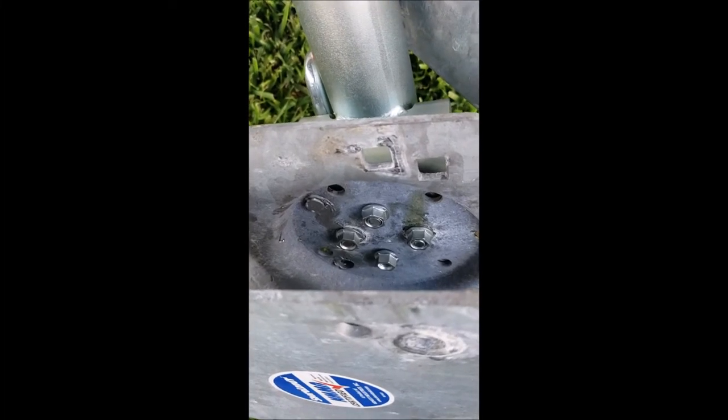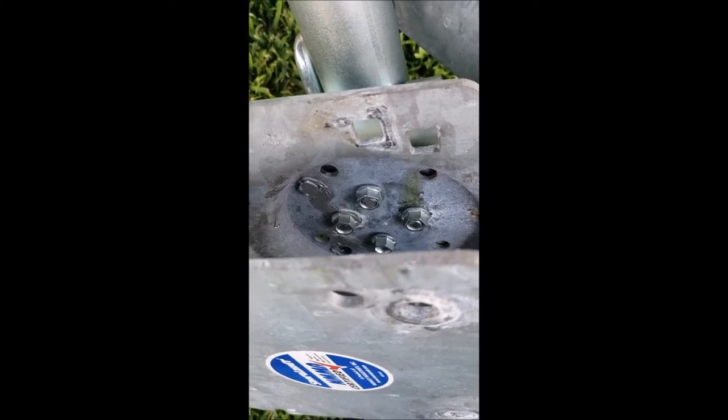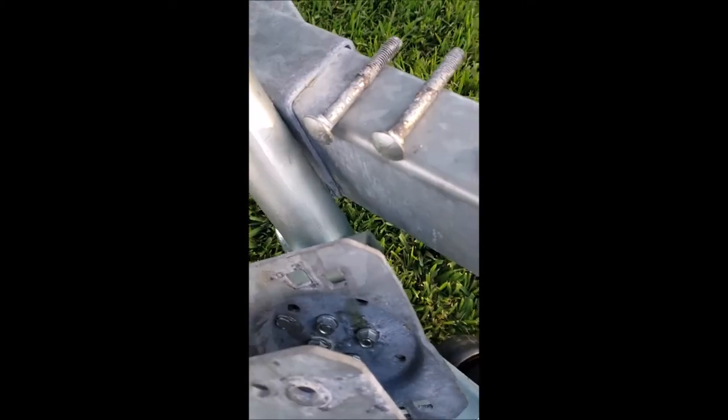I have it propped up just to show you — I'm going to tighten the bolts down. Once the bolts are tightened it will have plenty of thread. I'm using the factory bolts from this Tractor Supply trailer jack double wheel. I'll put the info in the description.